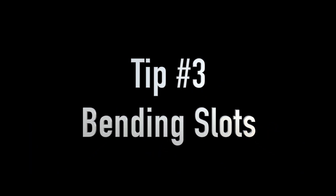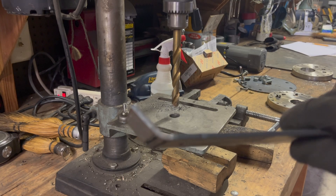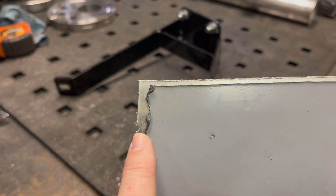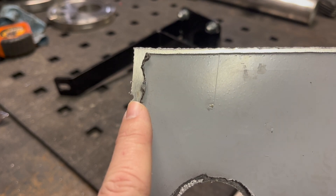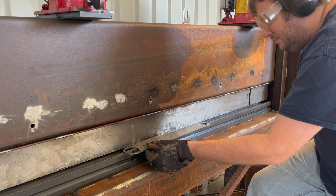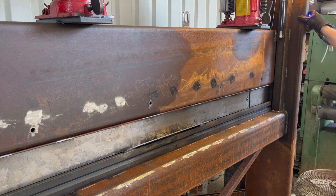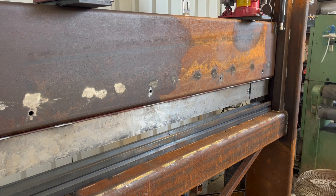Tip number three is bending slots. I use these slots in a part where I need an easy bend, which makes it easy to put in a vise and bend to the direction you need. If it doesn't need to be very strong, you can also weld these slots together after you've bent the part. Another tip for bending is to put about 1-1/8 inch diameter holes in the edge of a part to allow you to line up into a press brake for easy bending, and these holes also release stress relief so you don't get any cracking on the edges of the bend.